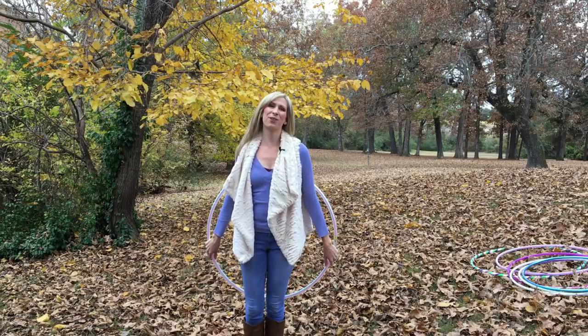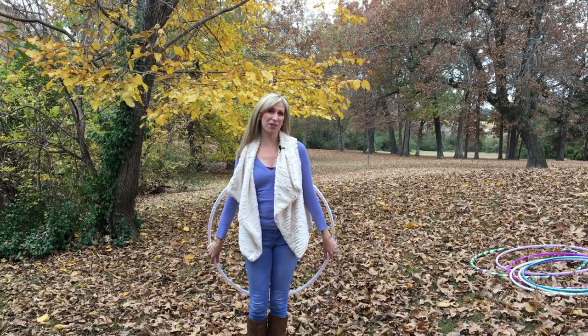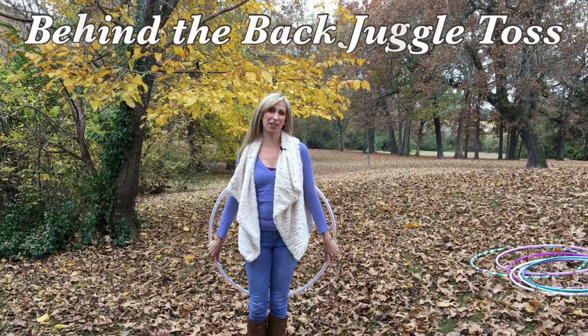Hi, I'm Michelle McCoy, and in this tutorial I'm going to be teaching you this fun move called the behind the back juggle toss.